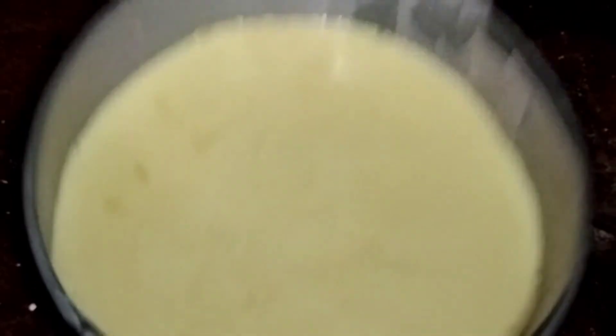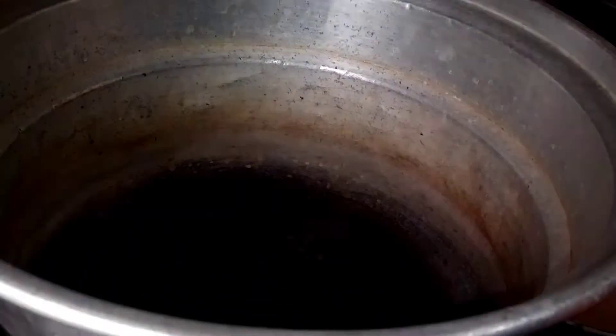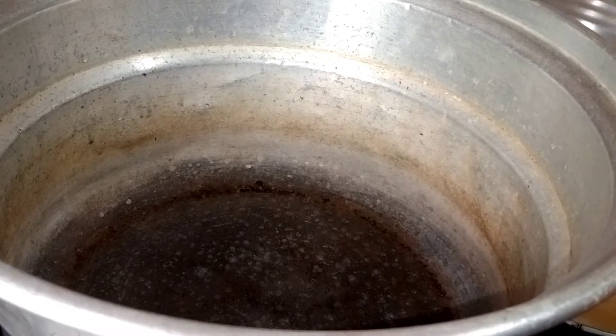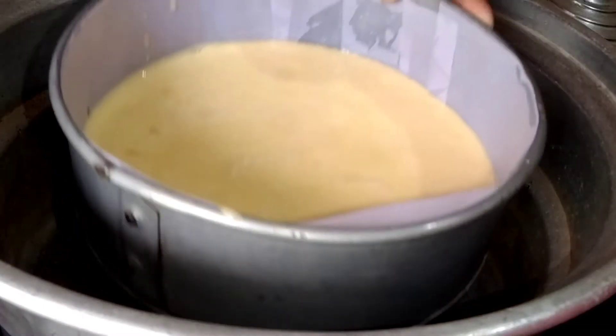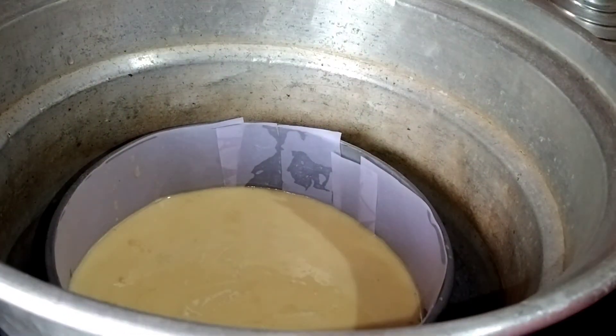I am going to heat the water until ready. Let's put the stove in the pot and preheat this for 5 minutes. We are going to heat the cake to make a great batter. We will put this in for 40 minutes.